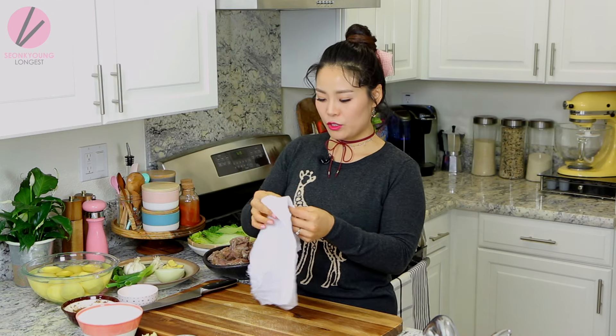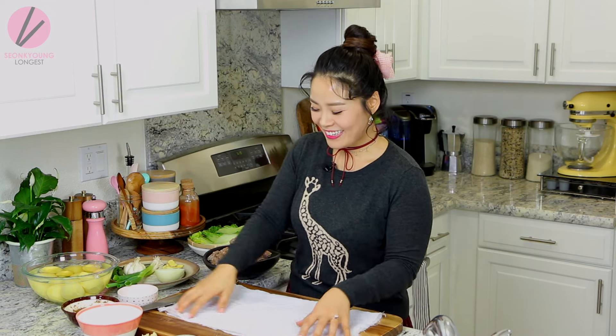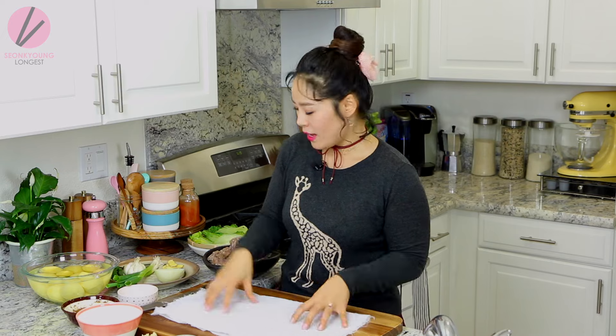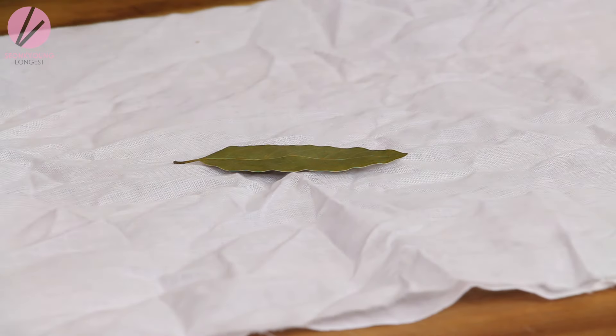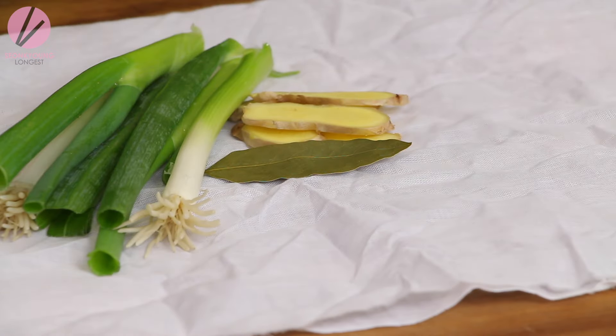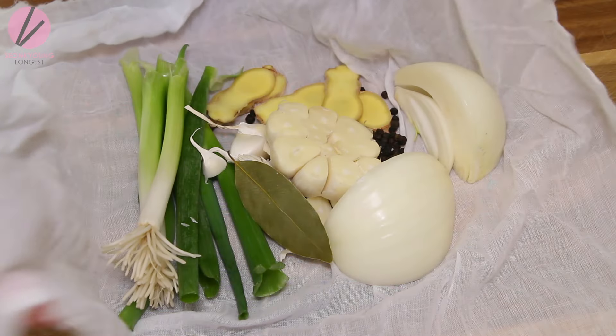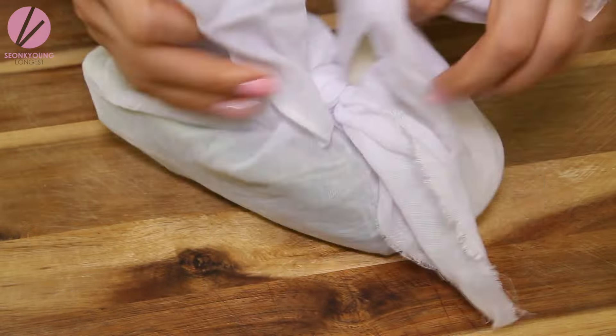When you're done blanching the napa cabbage and the pork neck bones, the next step is making a little flavor package. You'll need a small cheesecloth. Add one bay leaf, four to five slices of ginger, two green onions cut in half, half of a medium-sized onion, one bulb of garlic cut in half, and a tablespoon of black peppercorn. Tie them up — this way you can just drop this in and take it out easily.